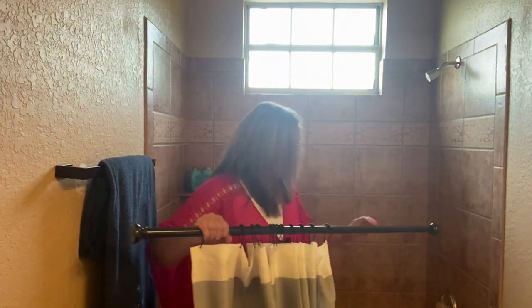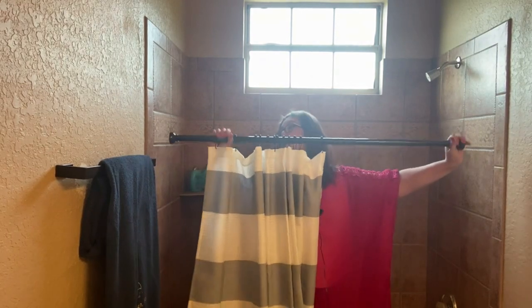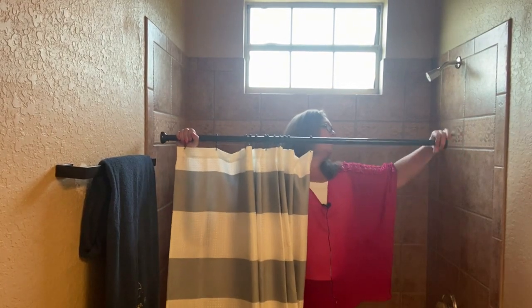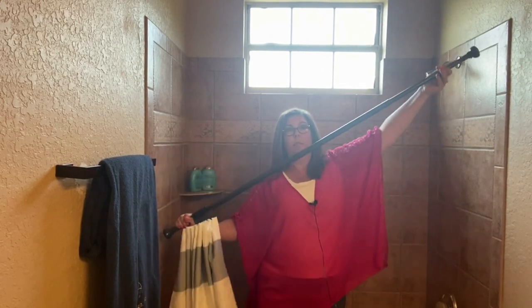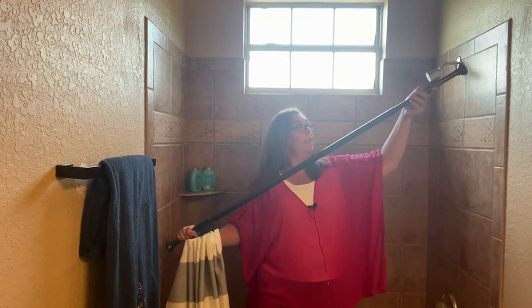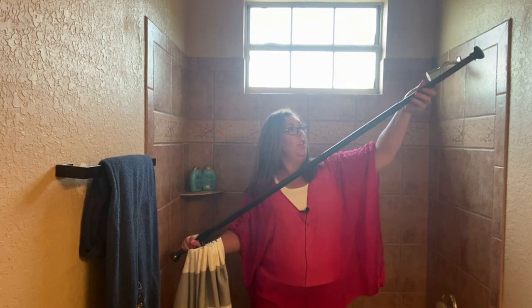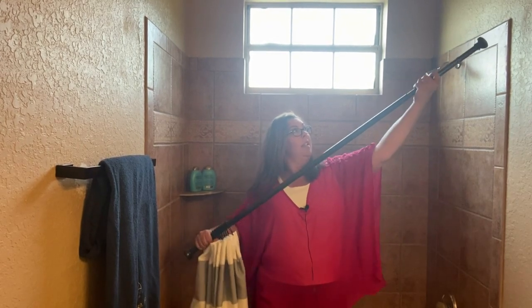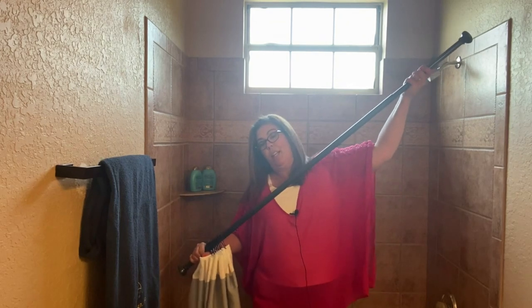The way these tension rods work is that you can expand them by just pulling them out — you see it gets bigger or shorter, just like that. This particular one, you expand it and then you twist it several times and then it'll stay in place. Now I can't close it like that.